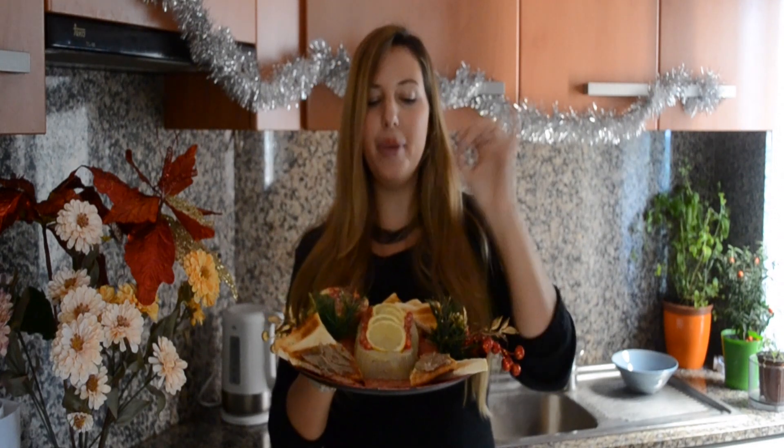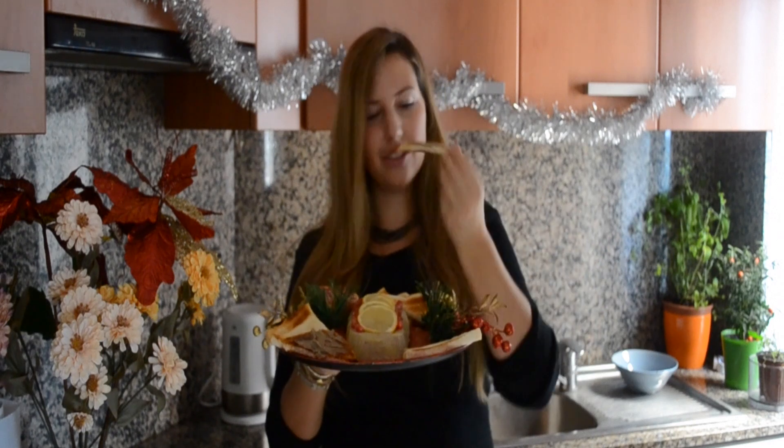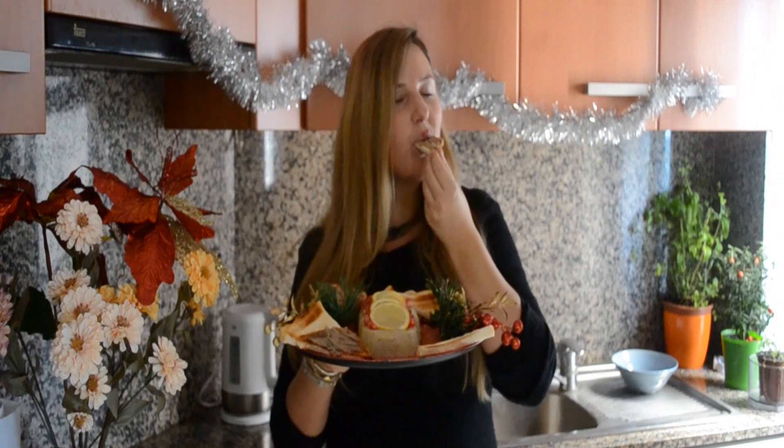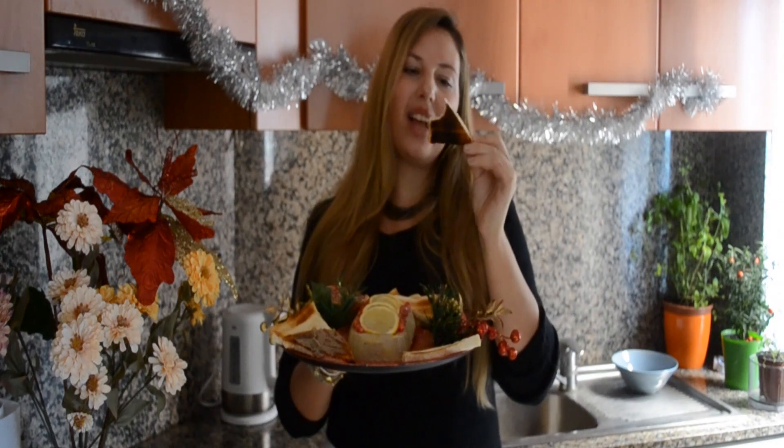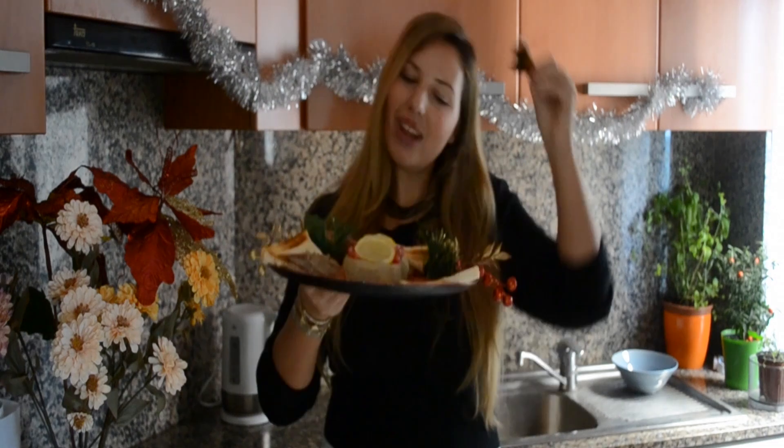What you wanna do is just take a bit and spread it over a nice piece of toasted bread. For me, this is just Christmas.